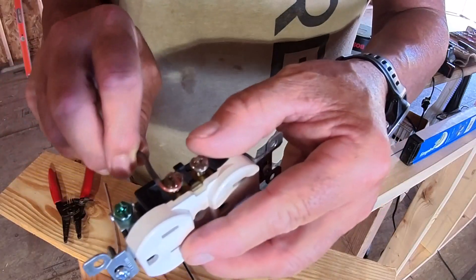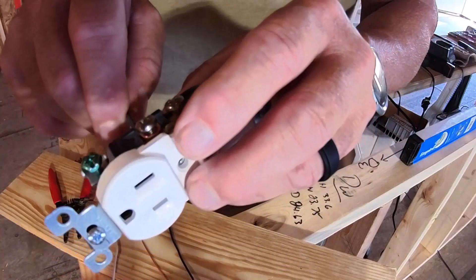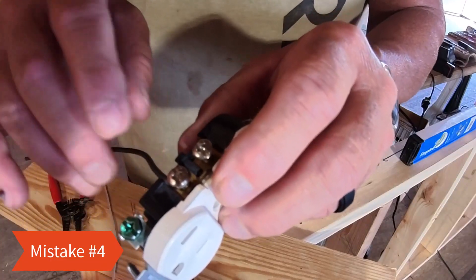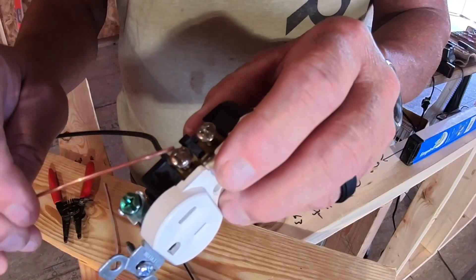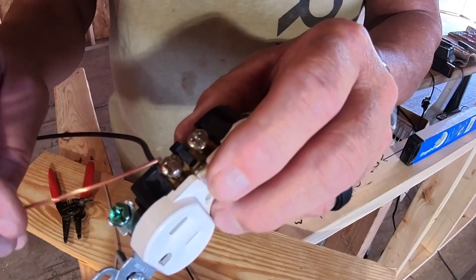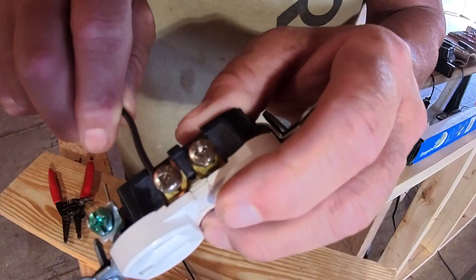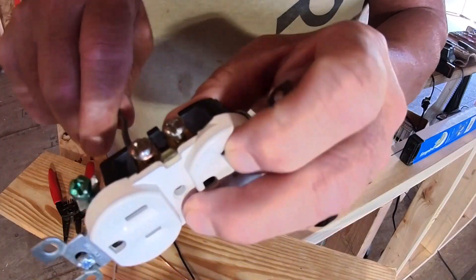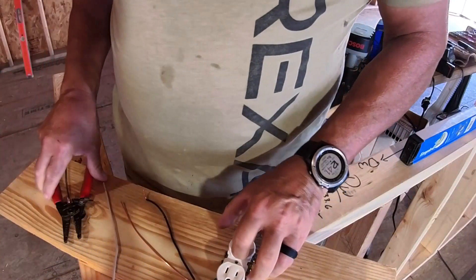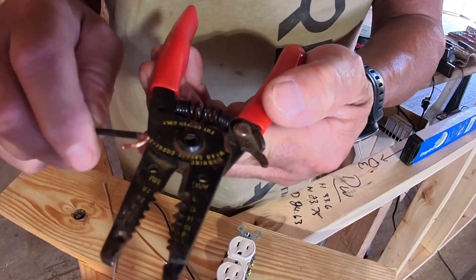That makes your perfect loop. Mistake three is having too much insulation stripped. If the insulation is stripped past the screw area, you have a good chance of that bare wire connecting with a ground wire and shorting that circuit out. A perfect loop covers inside the screw area. Whenever you're using your wire strippers, use that loop tool to get your perfect loop.